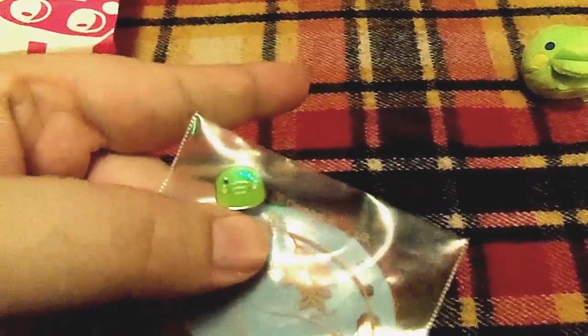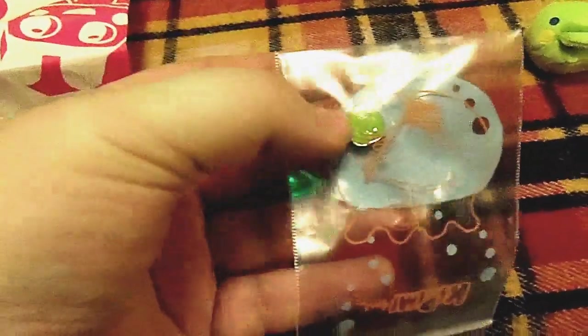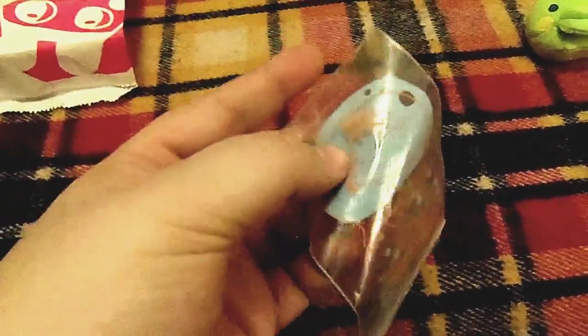I also got this tiny little Kuchipachi charm. I think they're normally meant for charm bracelets, but obviously I'm not going to wear it as that — I'm going to go ahead and turn it into a charm for one of my Tamas.